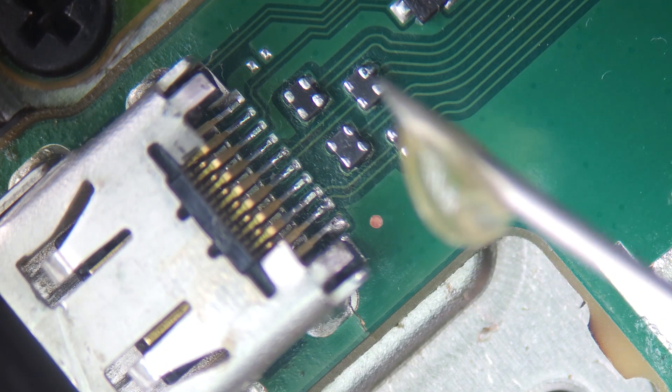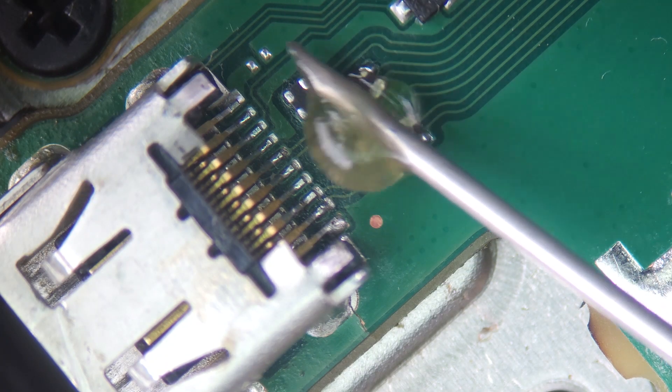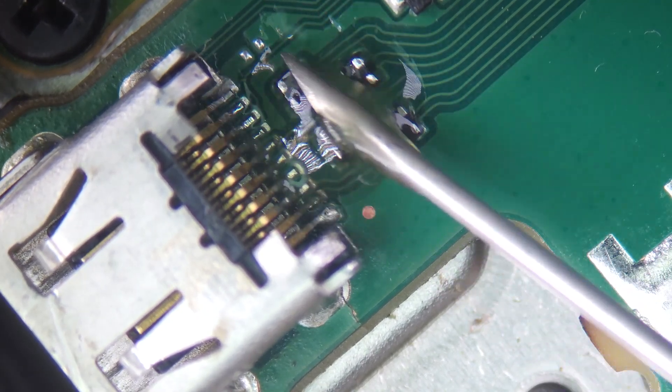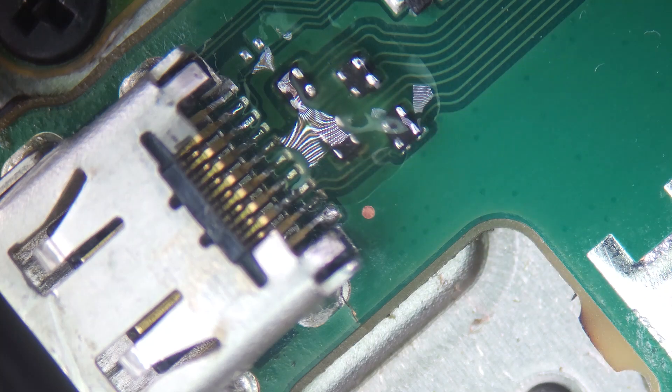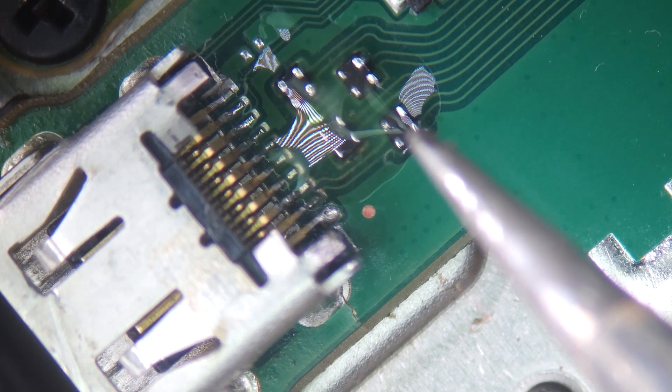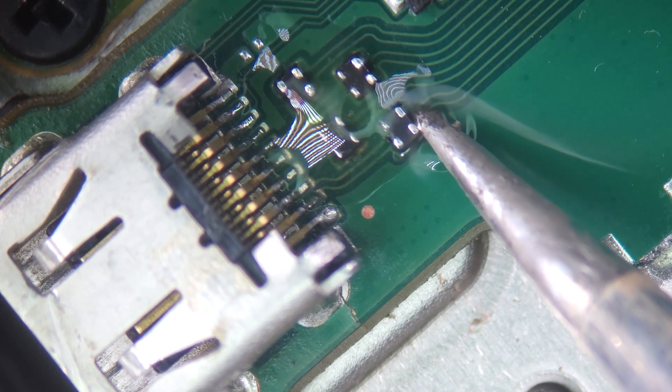To repair the disconnected traces, we'll re-solder them. Apply flux to the area and carefully solder the socket and filter pins. Be extra cautious when soldering near the filter pins to avoid overheating them.